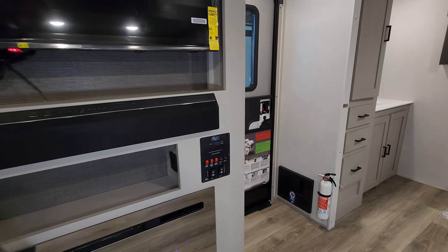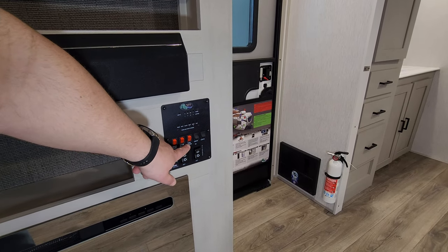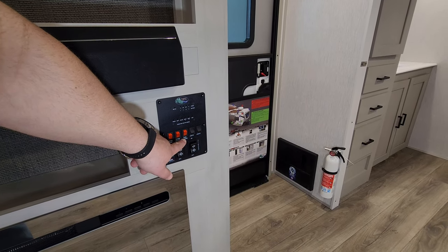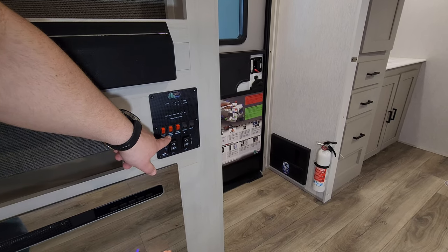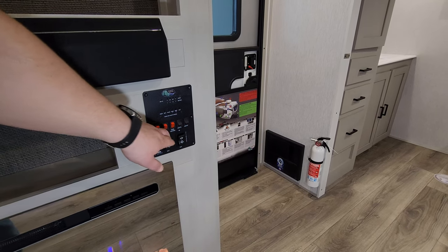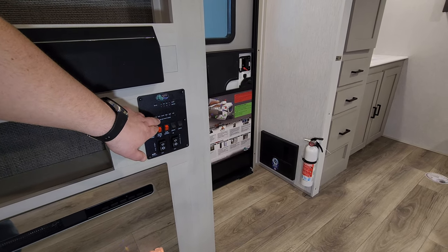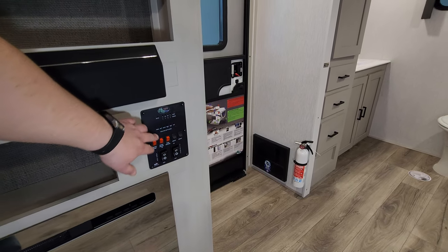Right here you have the awning in-and-out button, slide-out in-and-out button, 12-volt tank heaters for cold weather camping, a gas water heater button — the electric switch is on the outside of the water heater — water pump, light switches, battery meter, and fresh water, black water, and gray water meters, all right here.